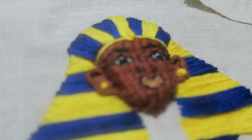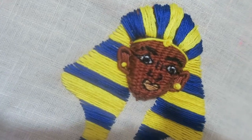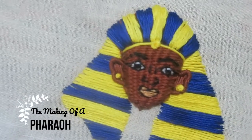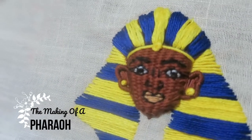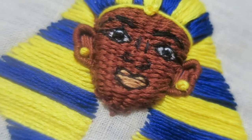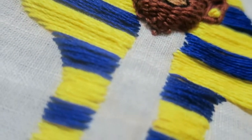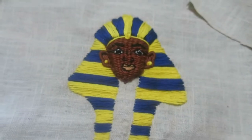Hello everyone and welcome back to another embroidery video. This time I'm working on a super cool pharaoh. We've got loads of different techniques but I've tried to keep it relatively simple for beginners: an advanced woven picot, some bullion stitch, French knots, and just a simple straight stitch to finish. I hope you enjoy the video — let me know how you get on in the comments.